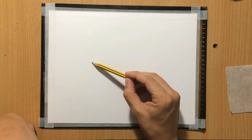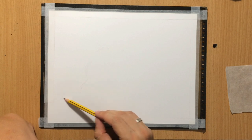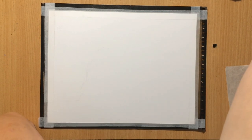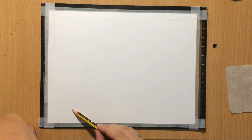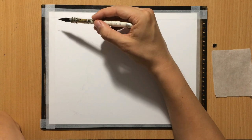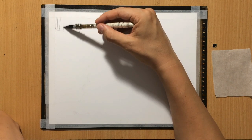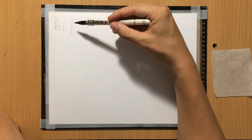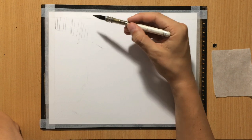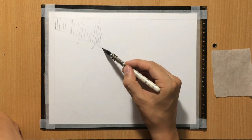I often do the initial sketch with a graphite pencil, even when I plan to work in charcoal. You can also do the sketch with some vine charcoal, which is also easy to erase and modify. But I often use a Stadler HB graphite pencil. I just did an initial sketch to give myself a rough idea where the waterfall will be — mostly in the center, but slightly more to the left, with a couple of slopes on the left and right and the waterfall in between.